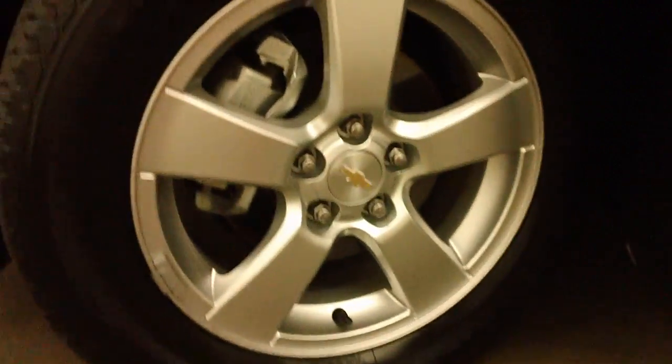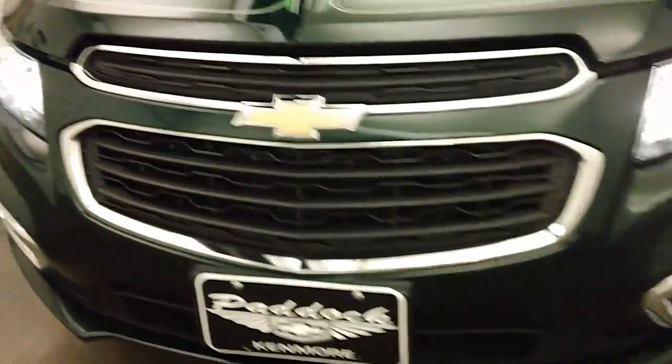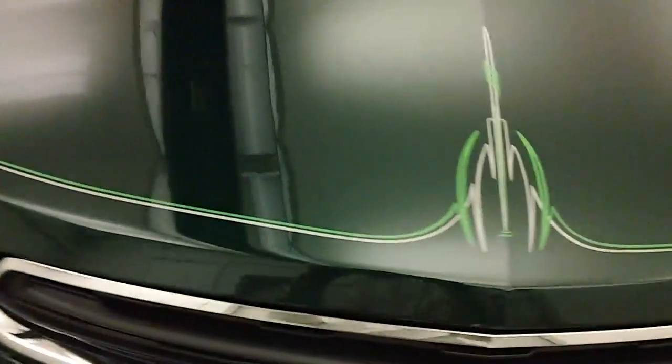Let's check it out underneath the hood. Again, the nice alloy wheels, good tires on the front. Nice LED fog lights. There's the pin striping on the hood.